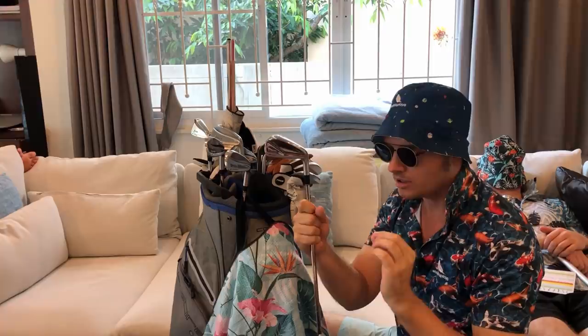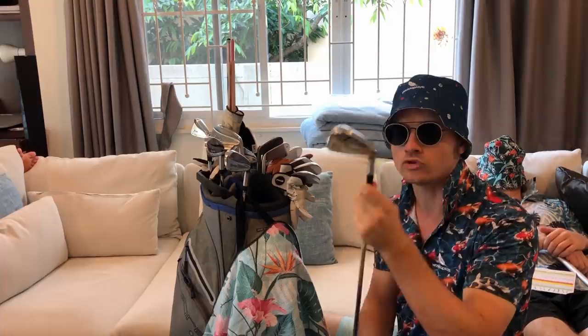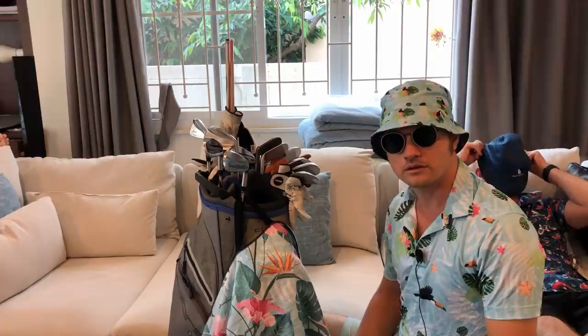For any course above 7,000 yards I'll normally use the three wood, because I have to hit that on longer par fives and tee shots on long par fours. If it's under about 6,700 yards, I put the two iron in and take the three wood out. If I want to keep both in, I'll just chuck the five iron out.